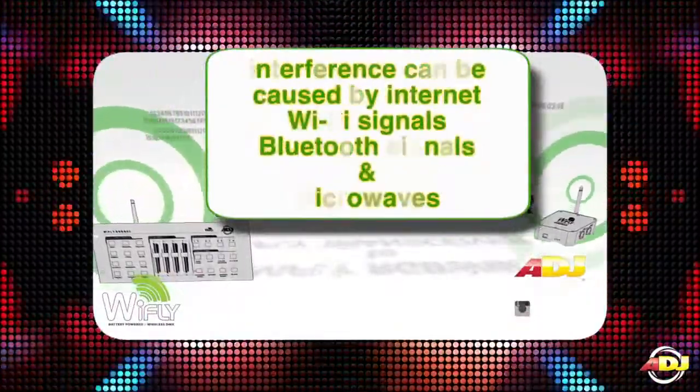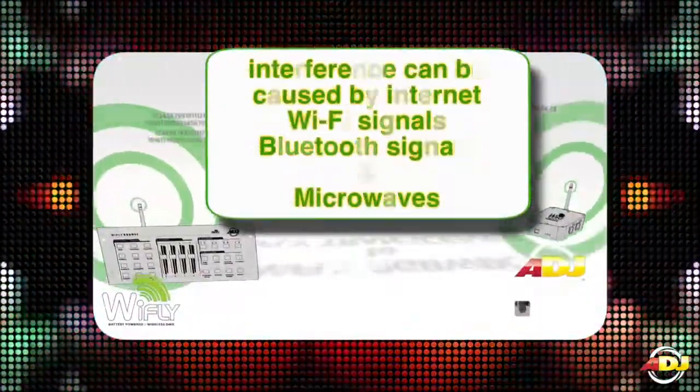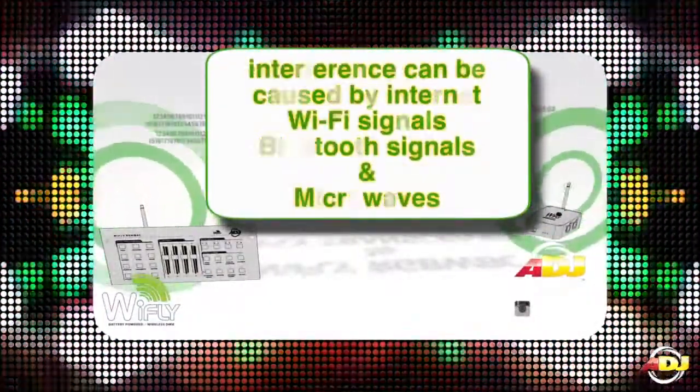Interference can also be caused by internet Wi-Fi signals, Bluetooth signals, and microwaves.